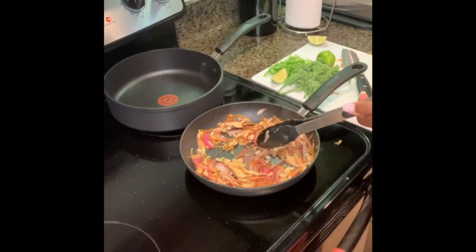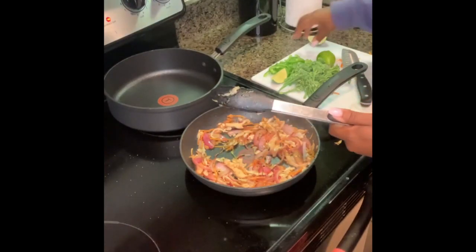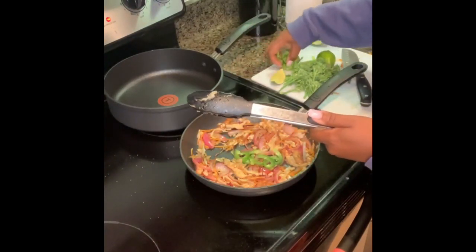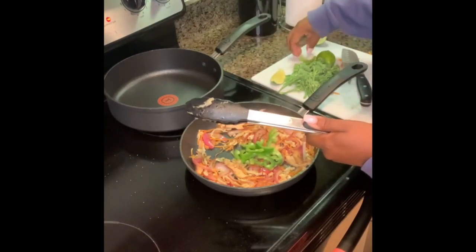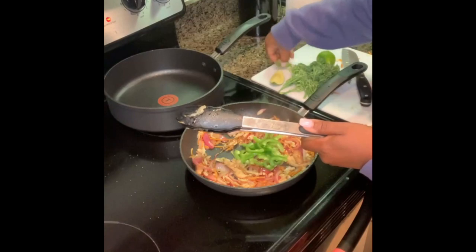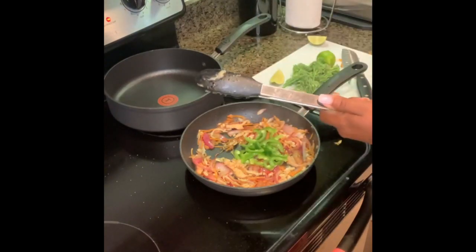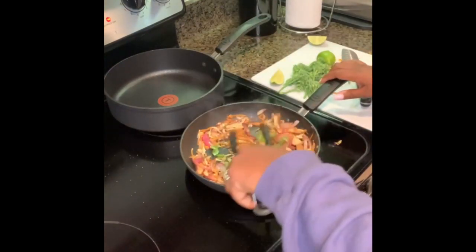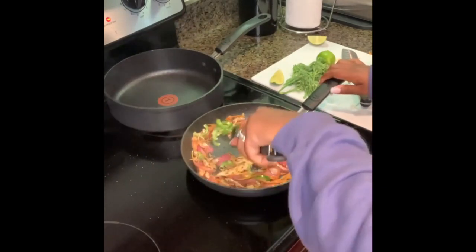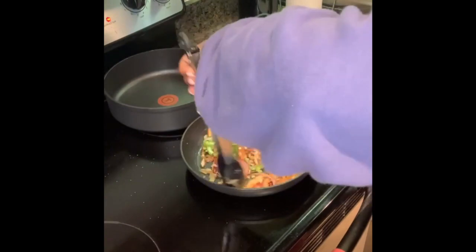I'll put the jalapeños in now, but I don't really want to cook them down that much — I'll put them in for some more color. Then I'll take all of this off and do the broccolini separately because that's going to go on top of the tofu.